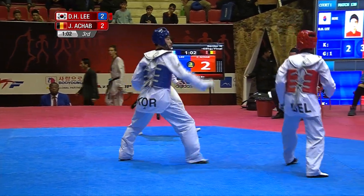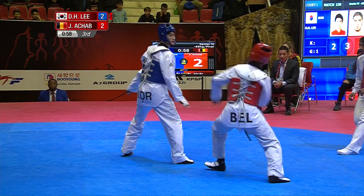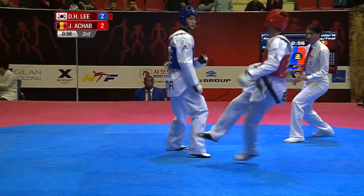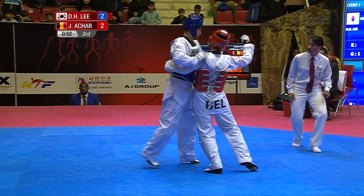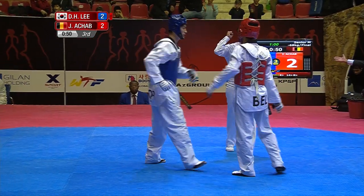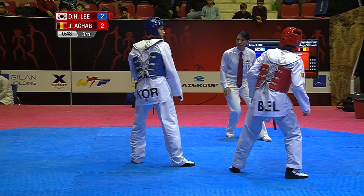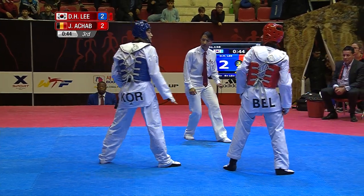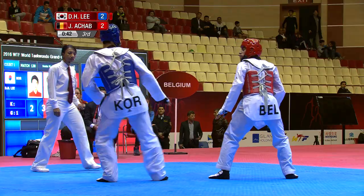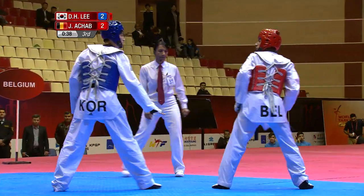High shot — Lee Dae-hun just millimetres away. The speed is phenomenal. Strong shot, well covered.